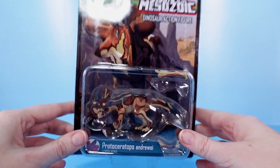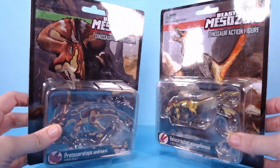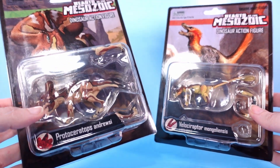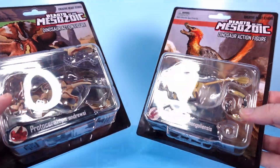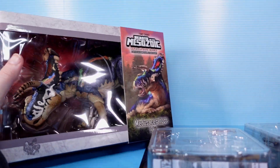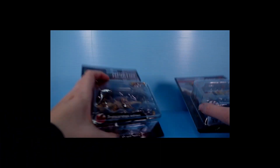Hello friends! This is just going to be a very quick look at these two figures that I just got in the mail. I'm a big fan of the Beasts of the Mesozoic line because I'm a big fan of dinosaurs and dinosaur art. I reviewed some of the Ceratopsian line, but now we're looking at the 1/18th scale Protoceratops and Velociraptor. They came out with larger versions before, but now we're getting big boys more in scale with the Ceratopsians and the upcoming Tyrannosaurid line. That's why I got them.